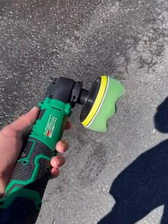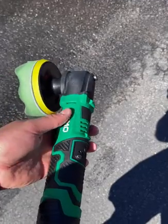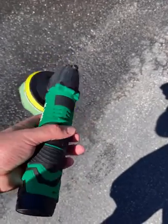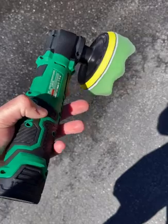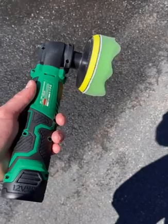This is the Kimo Cordless 4-inch Polisher. I've only used it once so far, but I'm pretty happy with it. It's got a good battery life, it's nice and small, and really easy to maneuver.